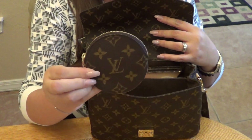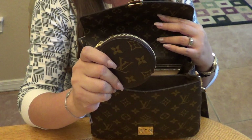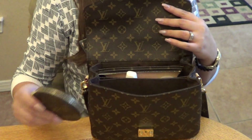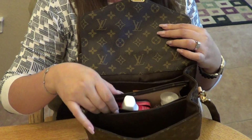The other item in the front pocket is my Louis Vuitton round coin purse. I actually had a request to do a small leather goods collection video, so I plan on doing that shortly as well. That's everything in the front pocket.